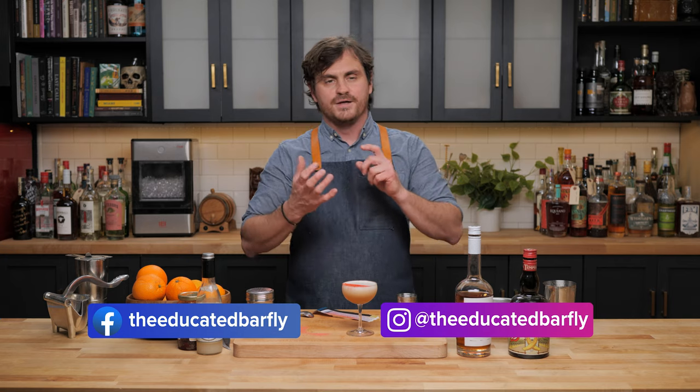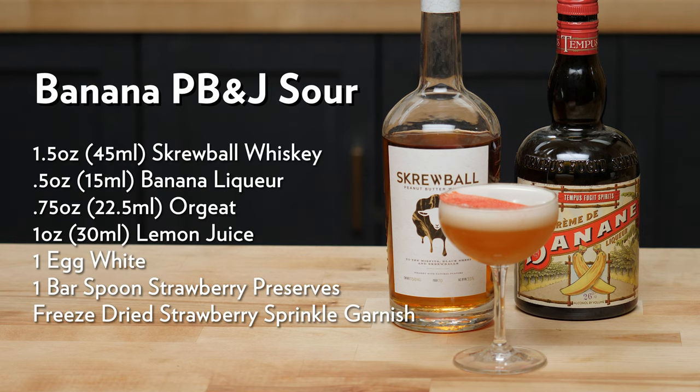I couldn't decide whether I wanted a PB&J sour or a banana and peanut butter sour, so I just decided to combine the two. Here it is — the Banana PB&J Sour. If you like this channel, please like and subscribe, check us out on Patreon and YouTube memberships, check out our t-shirts on Teespring, and I'll see you guys another time.